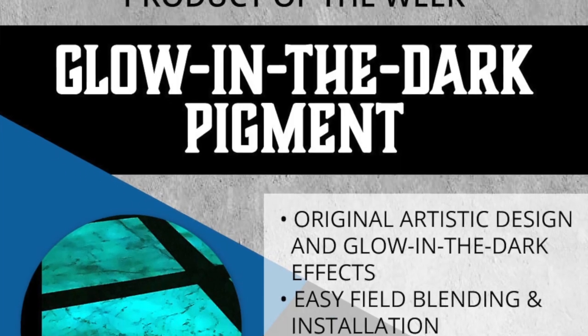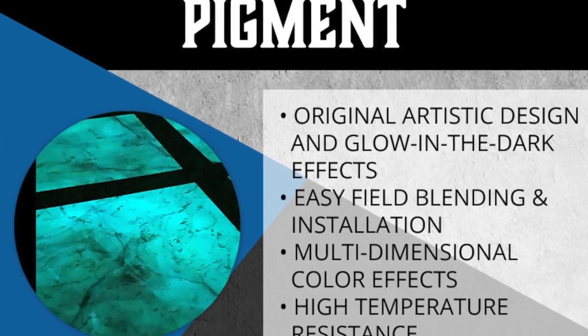Hi folks, this is Dustin with Concrete Protector. I've got Chrissy here with me today. We're bringing to you the product of the week — this week is our glow powder.